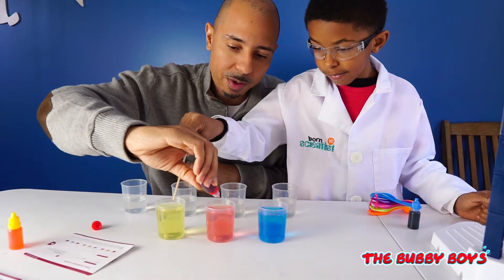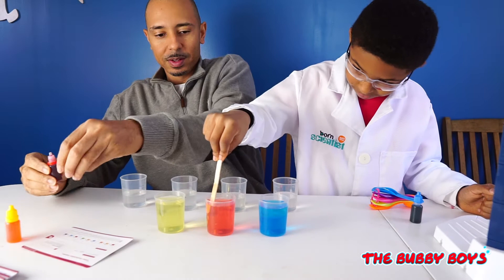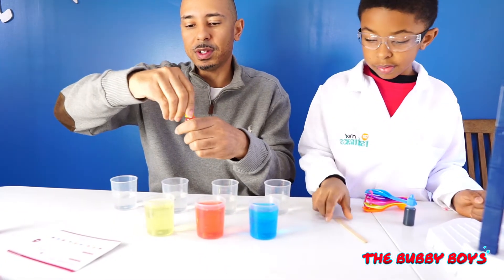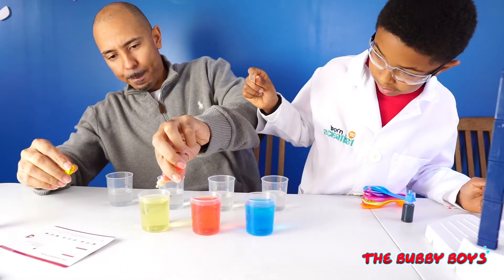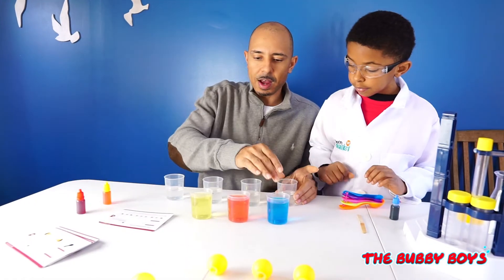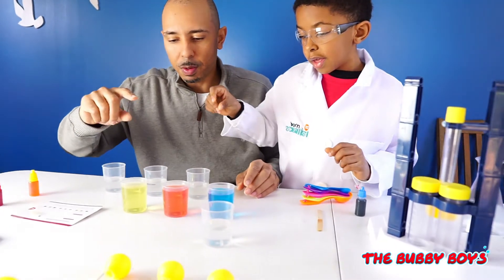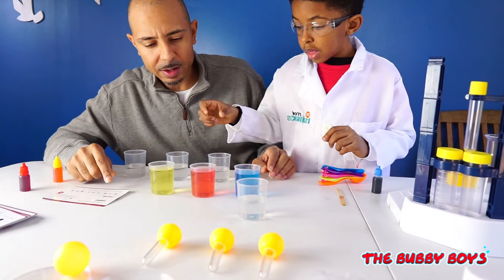Now we've got to pour different mixtures in each cup. Let's take our first cup here and pour red and yellow. We're going to pour red and yellow — be very careful when you pour the red. Pour maybe 25 milliliters, which is about halfway. Now we're going to add our yellow.